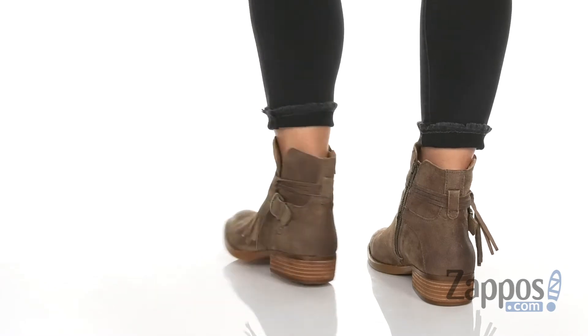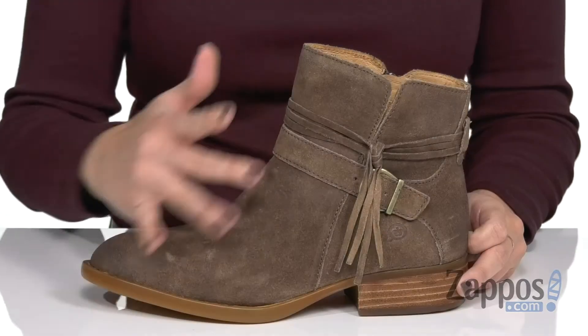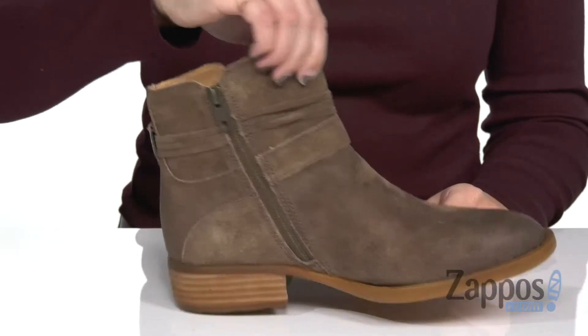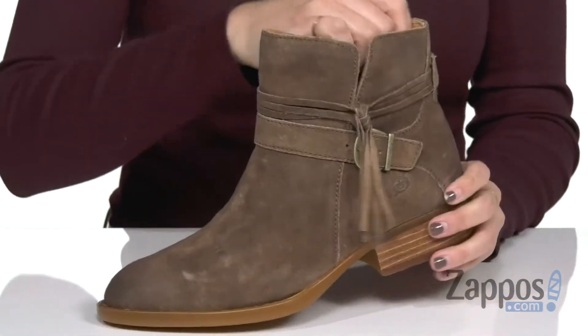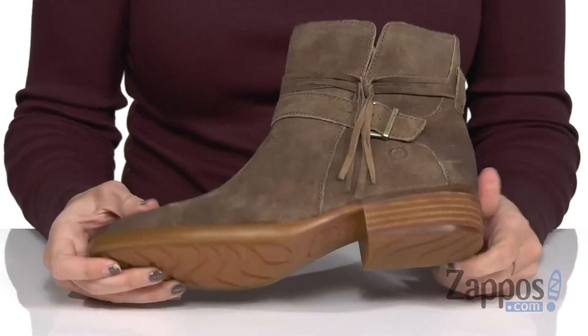These ankle boots have a really cute, rustic look to them. They're made with a suede upper and a distressed style. I love this fringe at the side with the decorative buckle. The opposite side provides a zipper, and there's a little cutout shape at the top as well. Inside is a soft lining and cushioned footbed. You've also got a scoured look on the stacked heel, with the bottom being a rubber outsole.